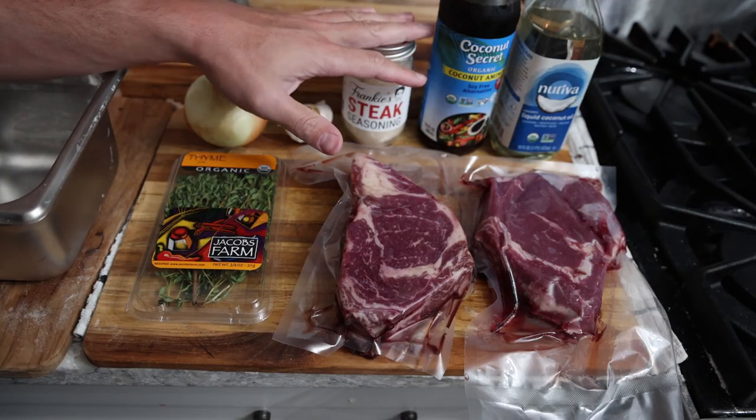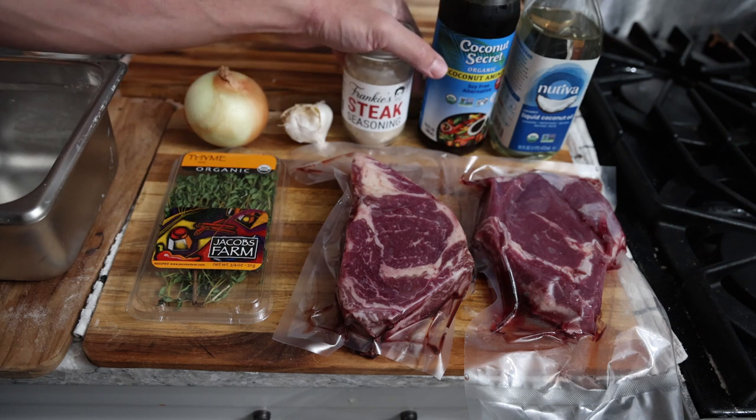Meat Boy is back because today we are making some garlic steak bites — a really nice simple marinade that will make any meat hater into a meat lover. This is gonna be great for kids, great for picky eaters, really really delicious. Let's show you the ingredients.